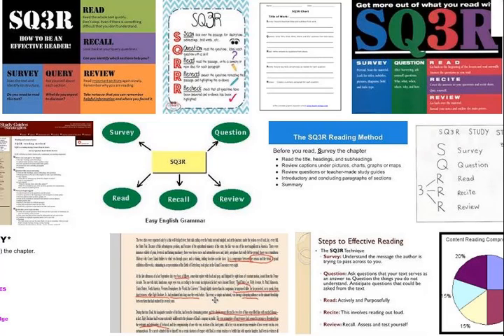The SQ3R reading method is the best system I have learned that will help you get the most out of your reading. Survey, Question, Read, Recite, and Review.